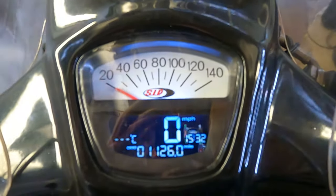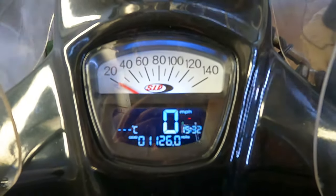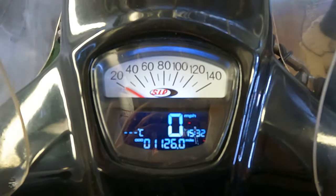Right, so that's the speedo powered up by the battery. You can now start your adjustment. So if you hold the button for three seconds, it will take you into the main menu.